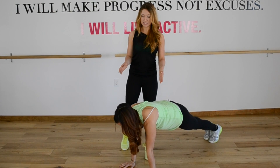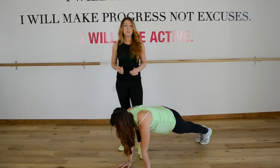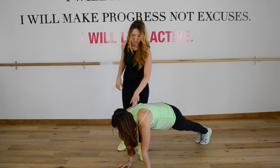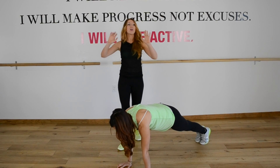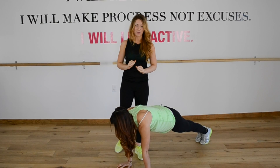The second biggest mistake we see is sinking into your shoulders. Don't do that. Push the floor away. Round between your shoulder blades — think about straightening your arms and really pushing as much as you can away from the floor.